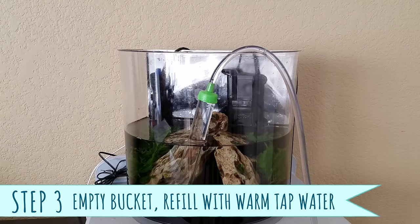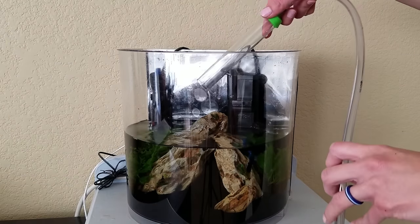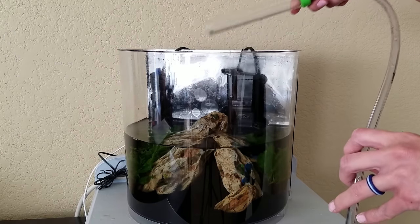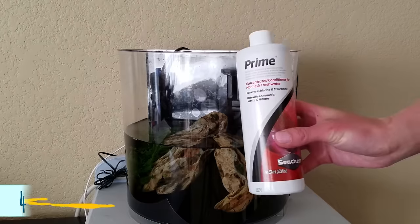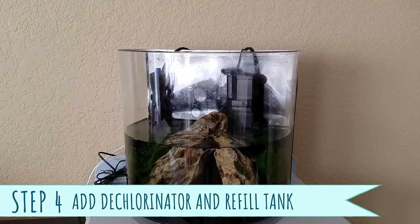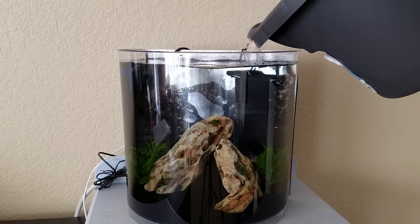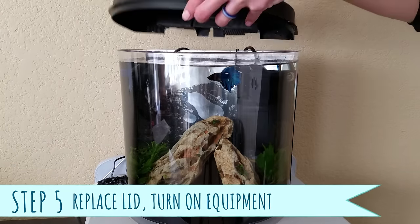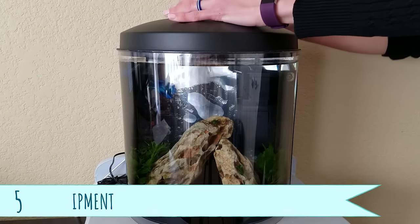Step 3: Once you've finished vacuuming and have removed 25-50% of the tank water, take out the siphon, empty the bucket, and then fill it up again with warm tap water that matches the tank temperature. Step 4: Don't forget to add water dechlorinator to the bucket, or directly in the tank, and then refill the aquarium. And finally, Step 5: Turn back on your heater and filter, replace the tank lid, and you're done!